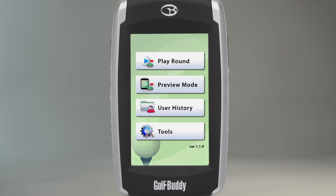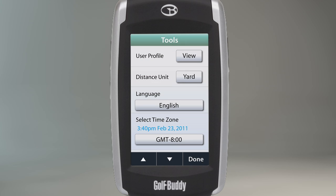The tool selection on the main menu allows you to customize the settings of your Golf Buddy unit. Touch Tools on the main menu to access the list of settings.